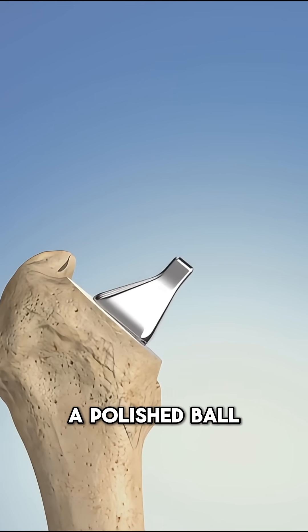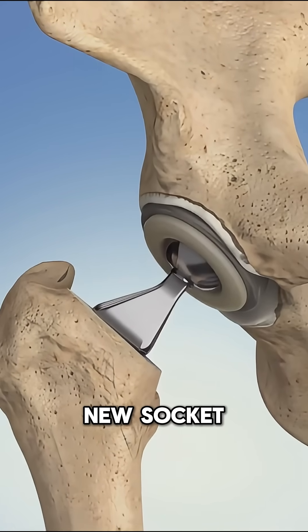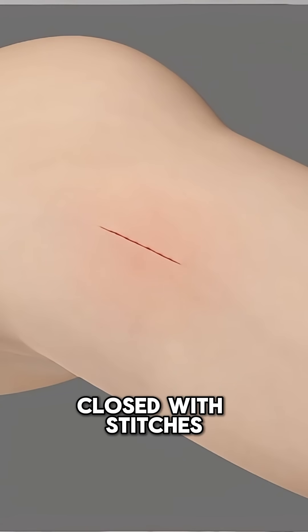On top of that stem, a polished ball made of ceramic or metal is attached, which will glide smoothly inside the new socket. The incision is closed with stitches or staples.